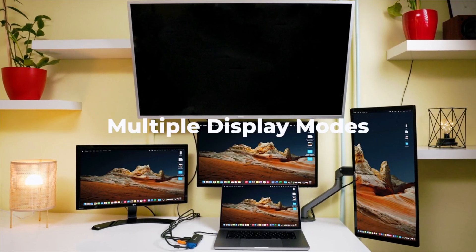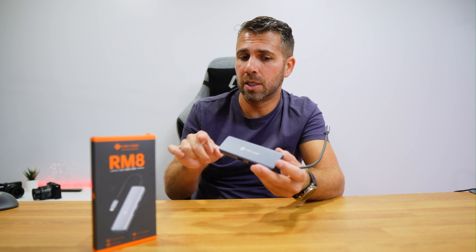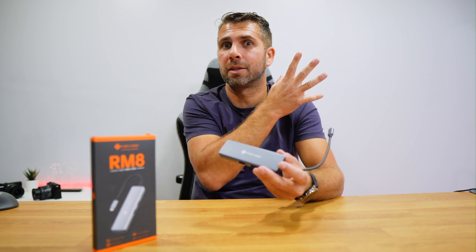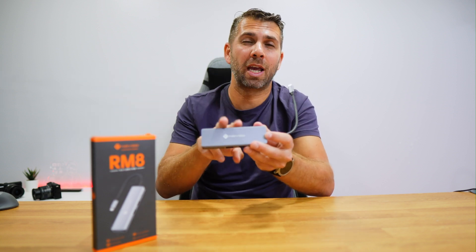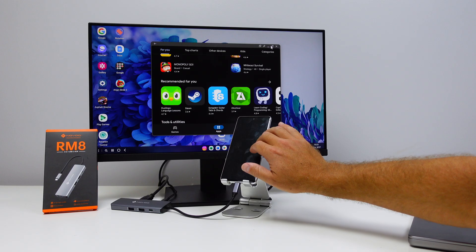I see this docking station being really useful in at least three scenarios. First, if you want a four-display setup in a budget-friendly and simple way from your laptop, this is one of the biggest advantages. One display can go up to 8K via DisplayPort, VGA up to 1080p, and the two HDMIs up to 4K at 60Hz each.